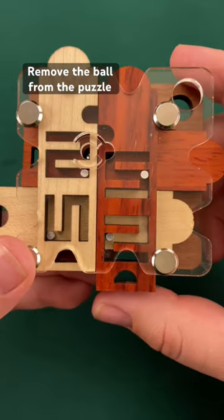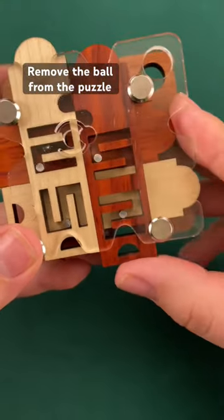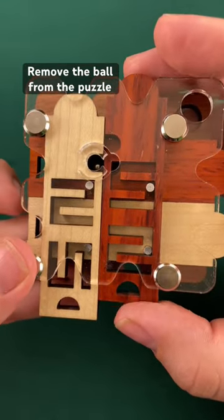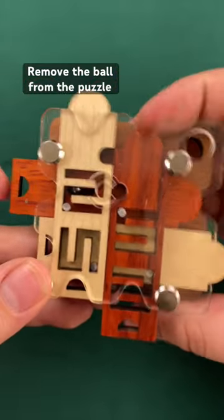Next I can move that piece down and then we can move this back through here in order to get to the next step in the maze. At this point we should be able to move this all the way over, down a little bit further.